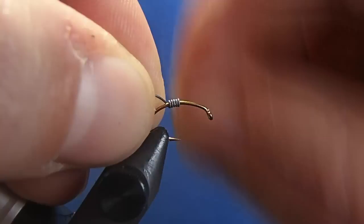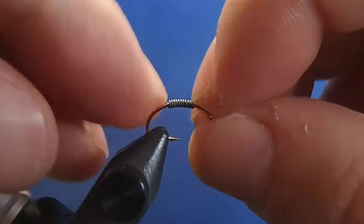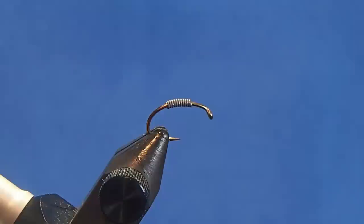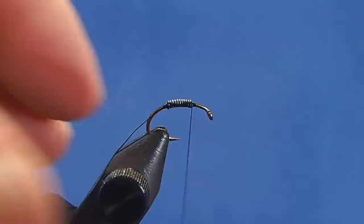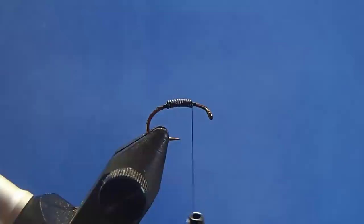I'm going to add some additional weight to this. I'll take some turns of lead wire and break off either end, push it together and situate it about the middle of the hook shank. I'll secure it with 70 black thread, starting with turns in front, reach back, turns behind, and through. I'll leave it just in front of the lead there and remove the tag.